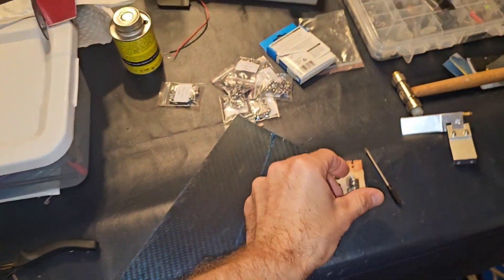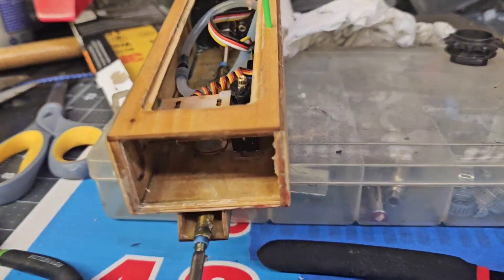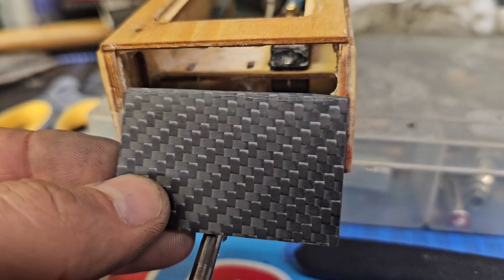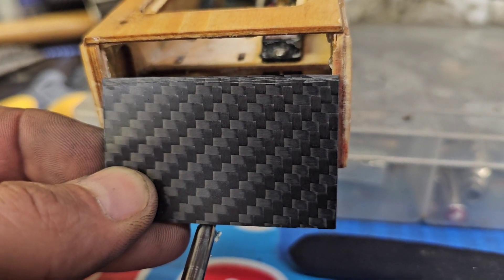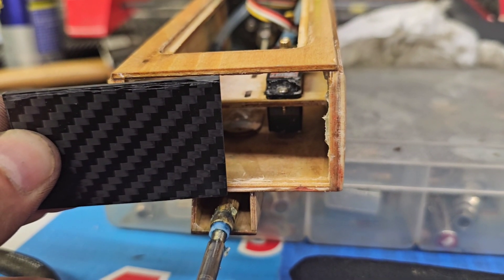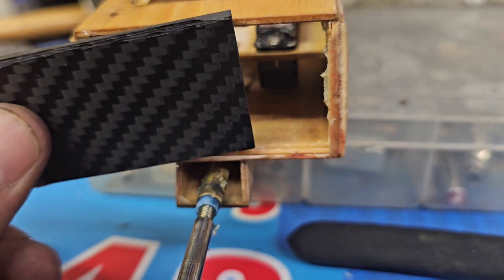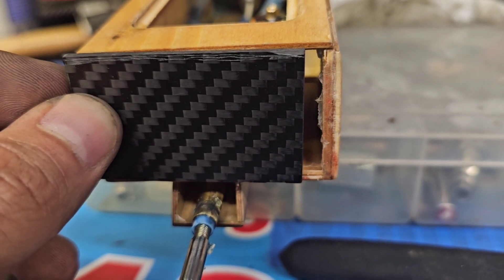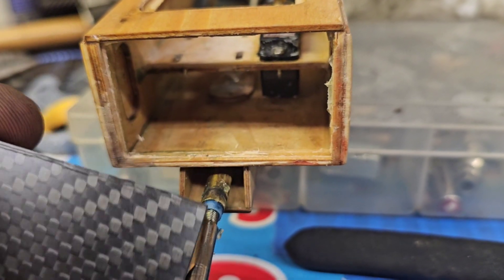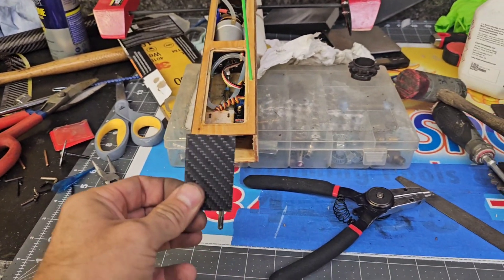Once I cut the piece out — this is the rear transom — we're going to lay it just like so and make a duplicate piece of it. I've got my carbon fiber piece cut. It looks like I need to trim it just a smidge that way and also a little smidge that way. Better to be too big than too little. I'll just sand it down and clean this up — carbon fiber, baby.